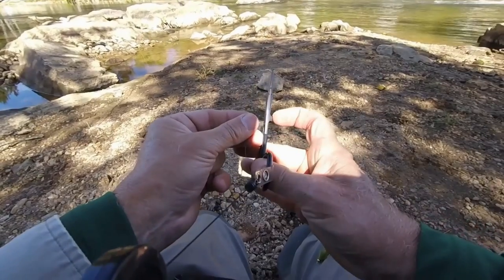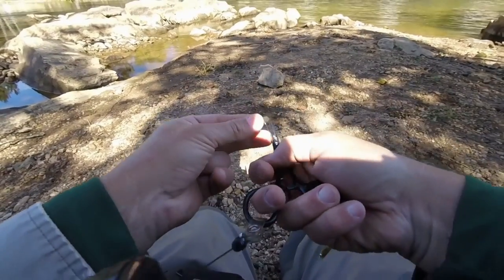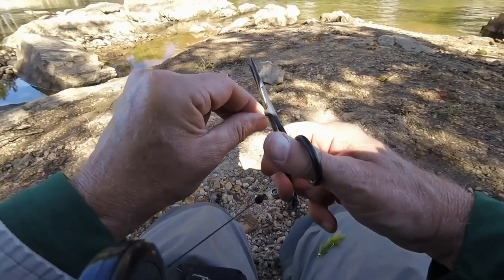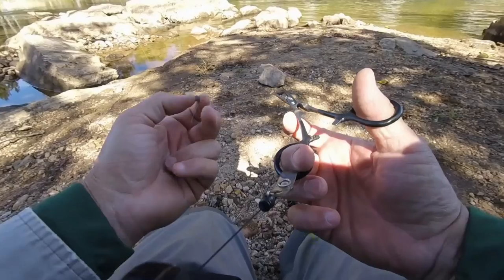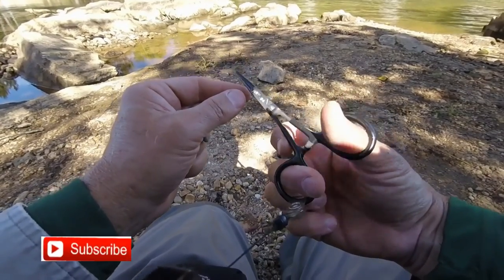It's got this spot up here which is a little bit wider. The purpose of that is to squish down split shots — much easier, given the leverage you have back here, than trying to do it with the tips.